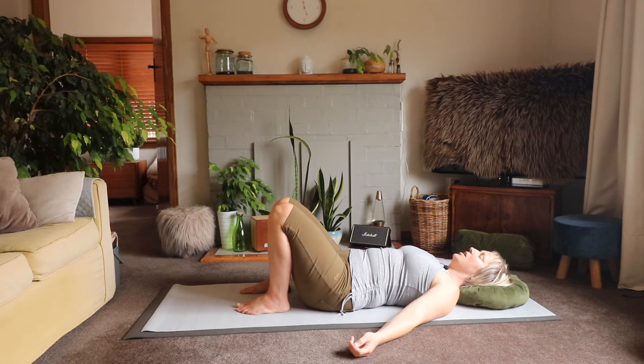Then let's shift our internal gaze to our rib cage and just notice where that's at. Notice if you can feel where the back side of your ribs are connecting to the mat — if you wear a bra, perhaps it might be in that vicinity, otherwise just the back side of your ribs. Notice any connection, any weighted feeling that they have reaching down towards the mat.